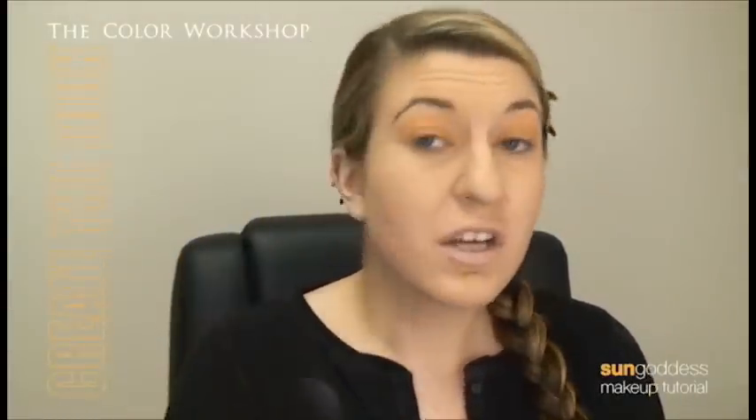If even after tapping off your brush you still get little tiny bits of pigment on your skin, you're just going to use your foundation brush to sweep them off. You don't want to apply too much pressure though, because then you're going to smash it onto your face and get streaks of color, and nobody likes that.